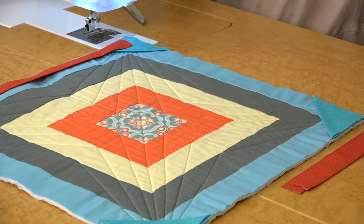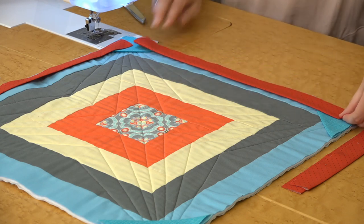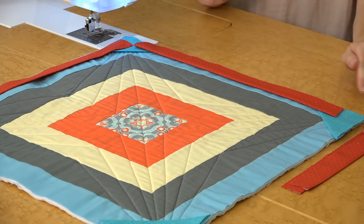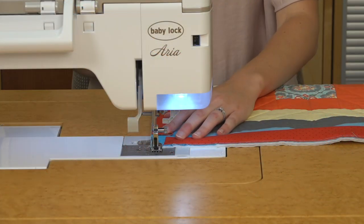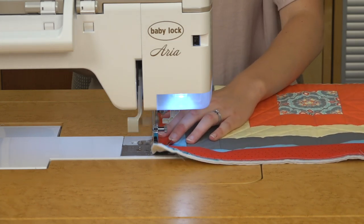Grab your next prepped facing strip and align it with those raw edges facing the outside of your quilt, then trim on that next corner, and continue sewing all the way around. Sew your quarter inch seam down the side. Continue adding strips until you've gone the entire way around your quilt.